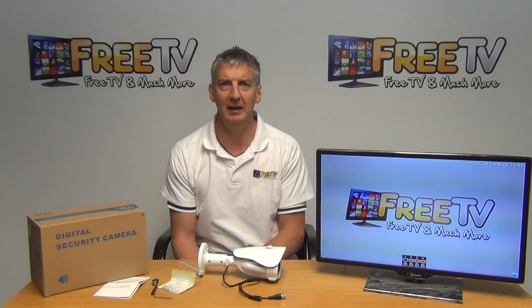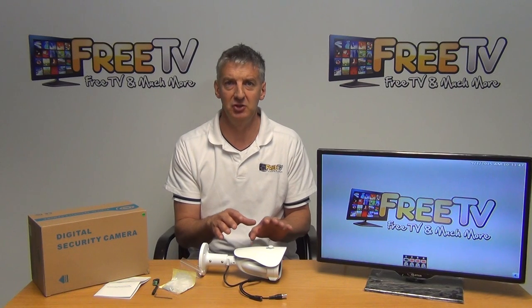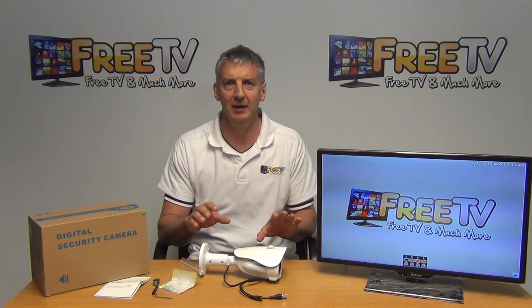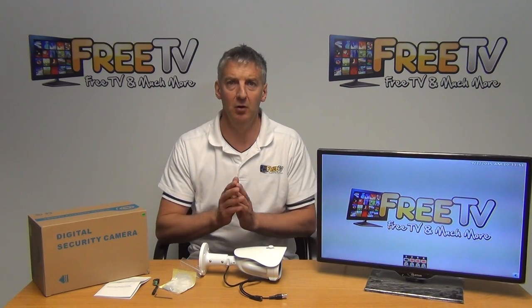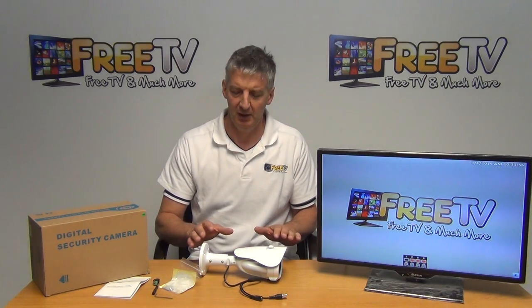I have in front of me here an AHD bullet camera — basically an analog high definition camera. It has a 50 meter IR and a varifocal lens from 2.8 out to 12 millimeters.